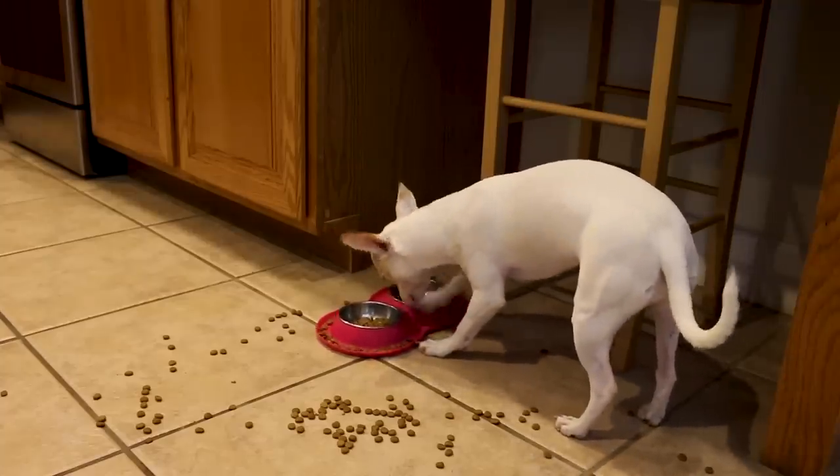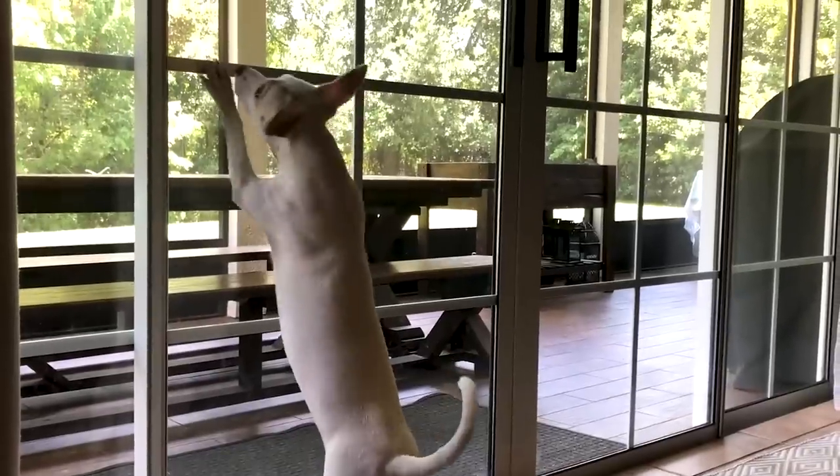Problem is, food goes everywhere and she makes a mess. The other thing that we trained her to do is scratch on the glass when she wants to go outside. Unfortunately, she doesn't do it very loudly, doesn't really let us know. We don't hear her. Accidents happen.